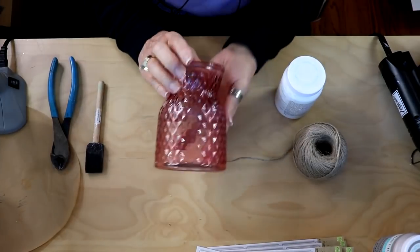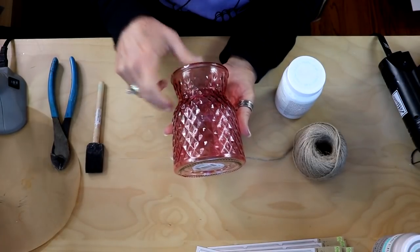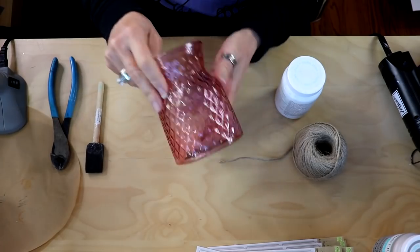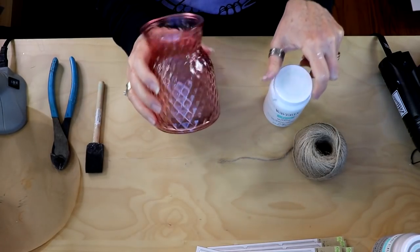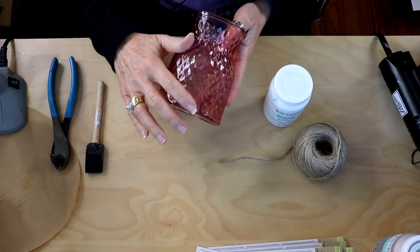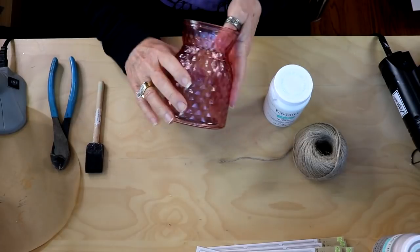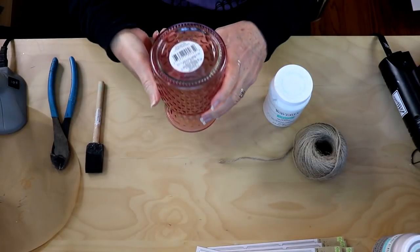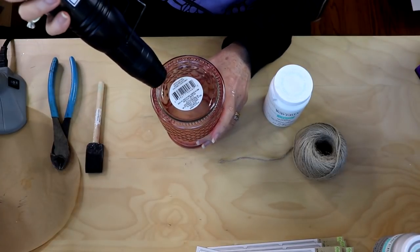For this next DIY I'm going to be using one of these really cute little jars — it's so cute in pink — but I'm actually going to change it and cover it with my Waverly white chalk paint, and then distress it a little bit with some sandpaper so we'll see some of that pink come through. First I'm going to get this label off using my heat gun, because that seems to be the easiest way.